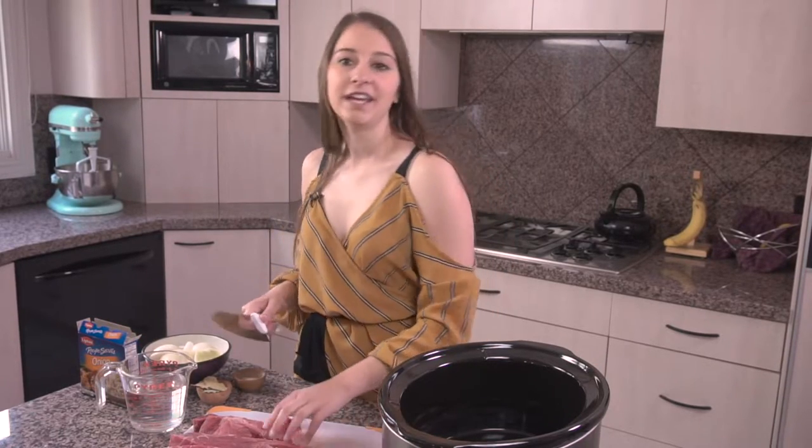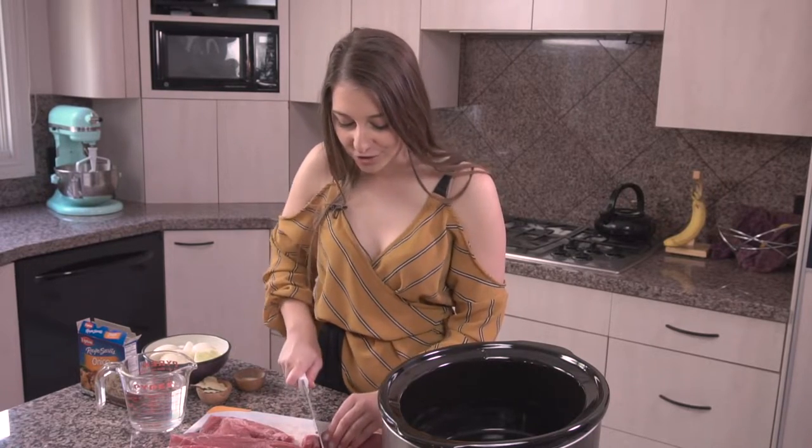That way you can throw this right into your crock pot before you leave for work in the morning, turn it on, and it'll be ready for a nice hot dinner when you get home, which will be really wonderful.